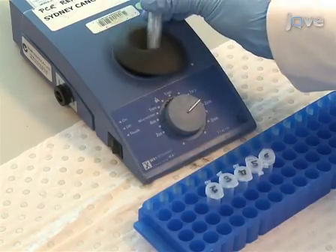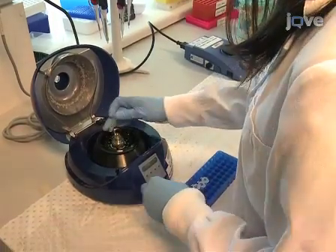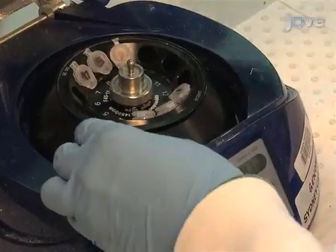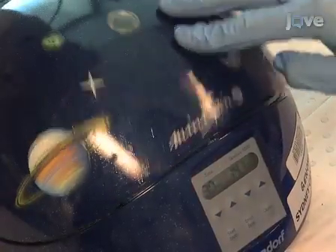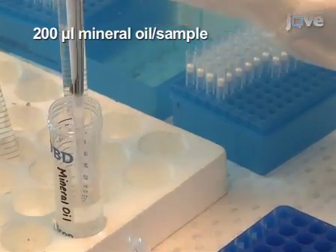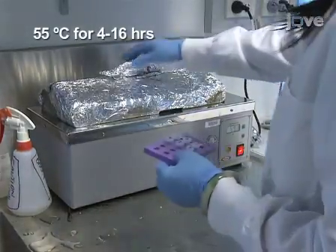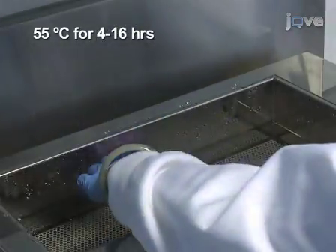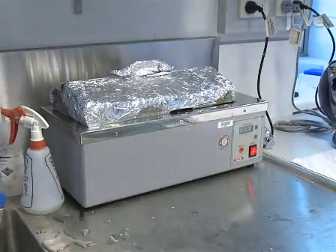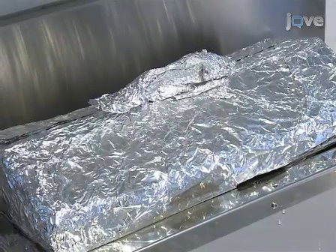Vortex the tubes and centrifuge for 10 seconds to ensure all of the droplets are at the bottom of the tube. Overlay the samples with mineral oil. Incubate the samples at 55 degrees Celsius in a water bath for 4 to 16 hours depending on the quantity and quality of the DNA to be converted. It is important that the bisulphite conversion takes place in the dark to avoid oxidation.